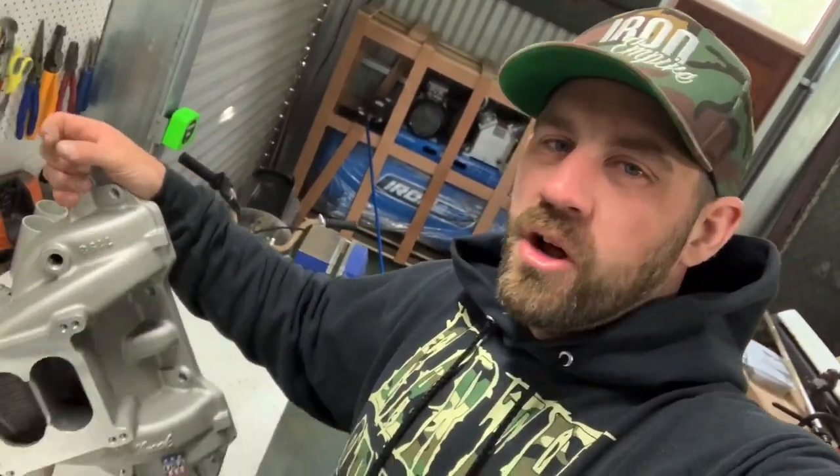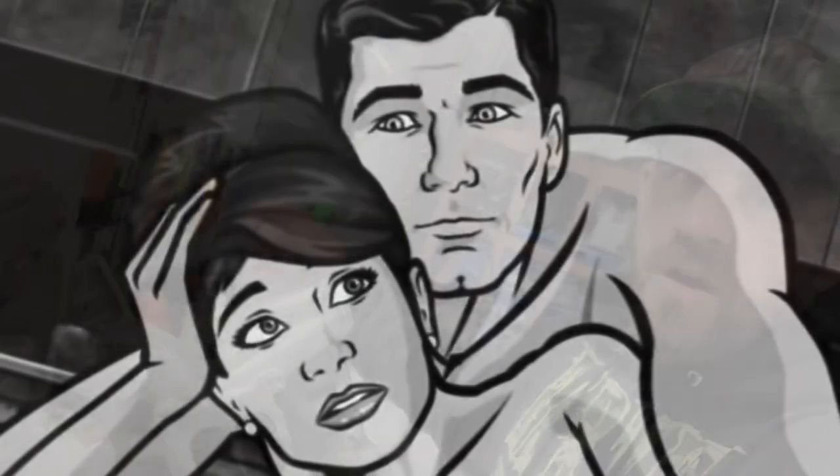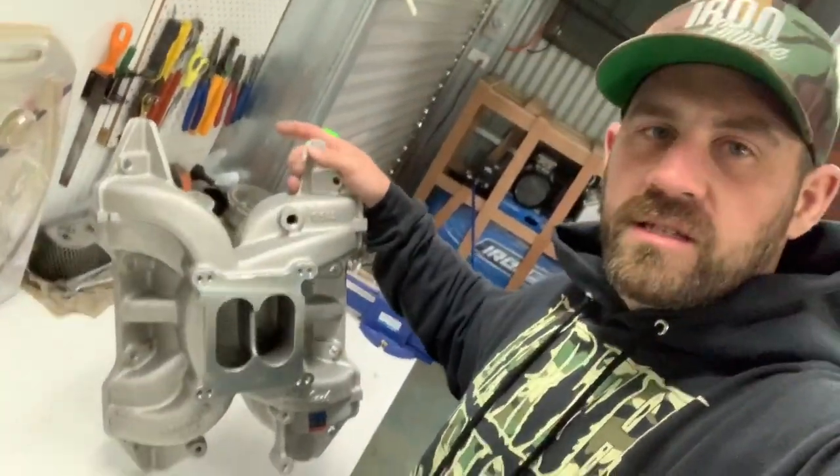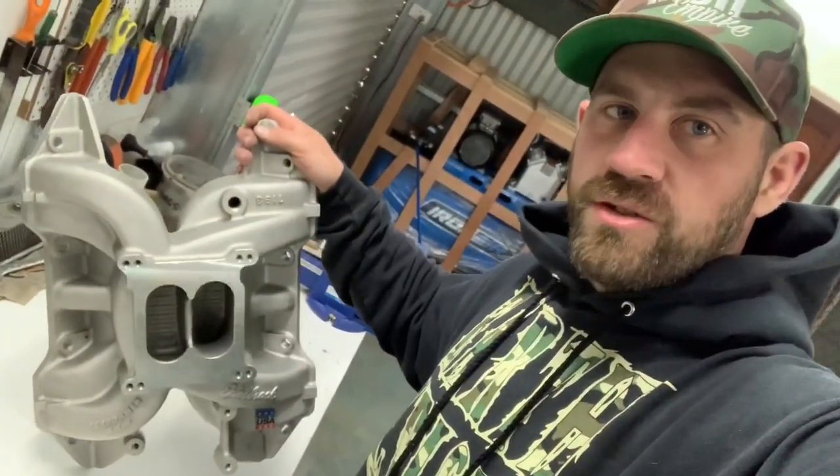G'day guys and welcome to this week's episode of Just The Tip. This week I am going to show you how to make these GoFast parts look factory.